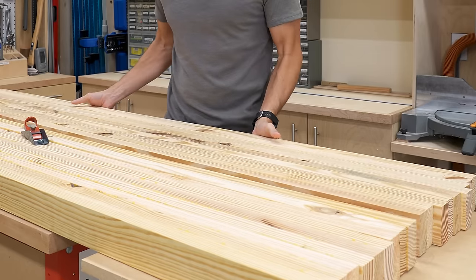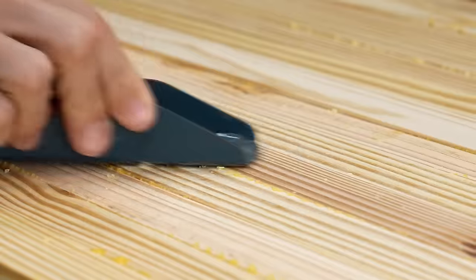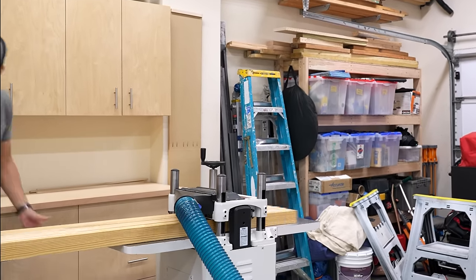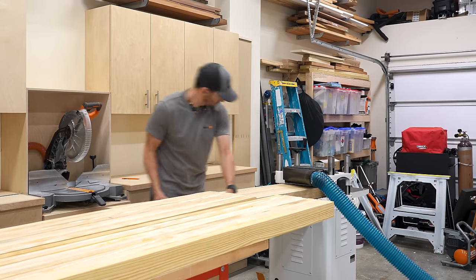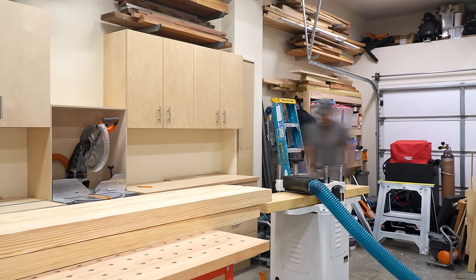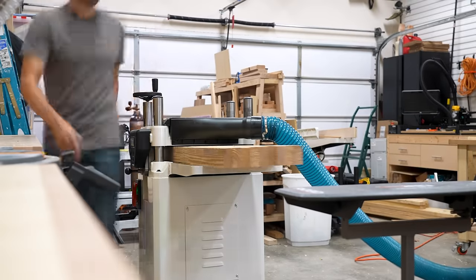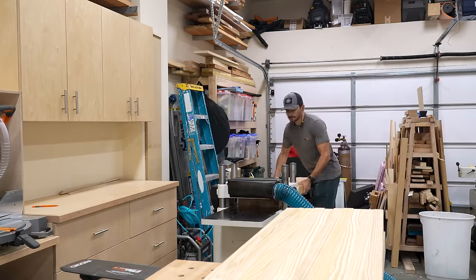I've got a couple of the glue-ups here, and what I need to do now is get them all to the same thickness and make sure they're completely flat on both sides. Wrestling these monster slabs around was no easy feat and it was giving my planer all it could take — and that is a 15-inch planer. If you have something smaller, you may have to go to four sections versus three like I did. And speaking of feet — you want to make sure you protect yours, because if you drop one of these slabs you could break a toe or a foot.